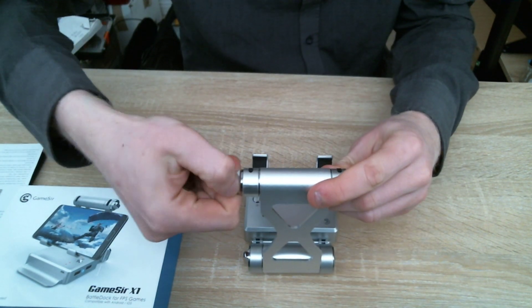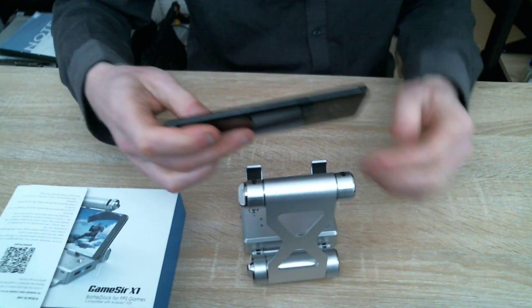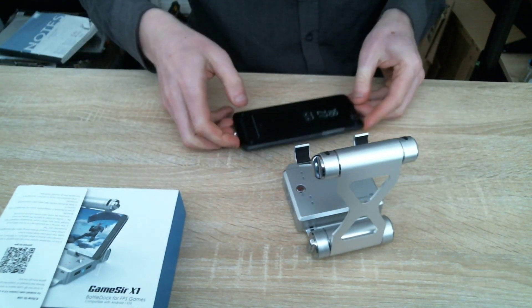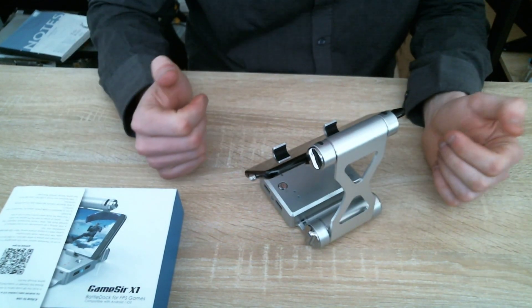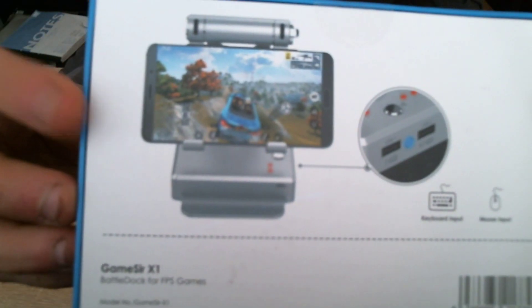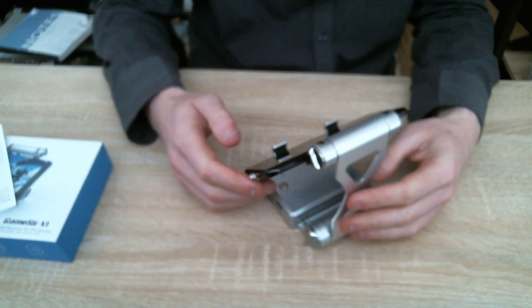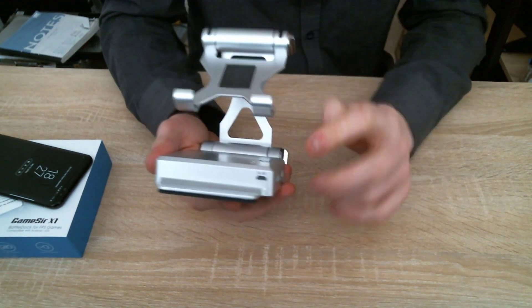The idea is you take your phone and put it in there — it just sits in there, so it can also work as a phone stand. The actual image on the packaging shows Rules of Survival, but I would say this can be mapped with anything. Not bad at all. There's a button to turn it on and off, and a charging port for the included cable.